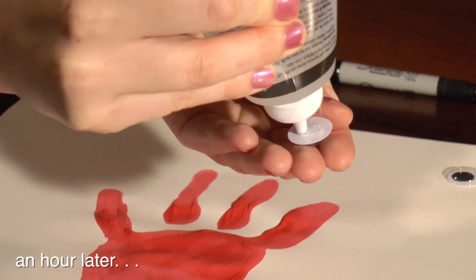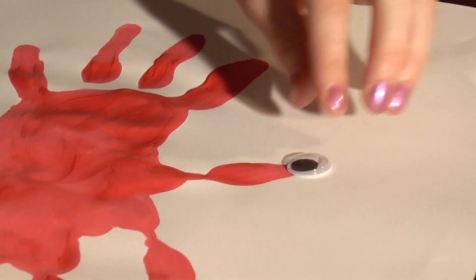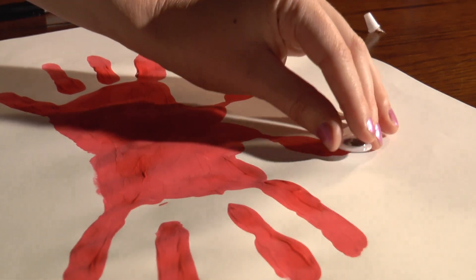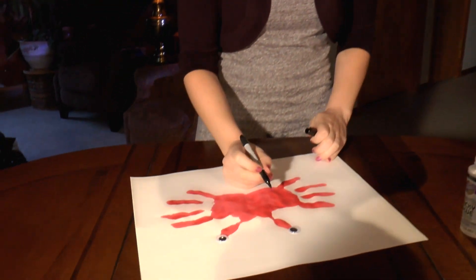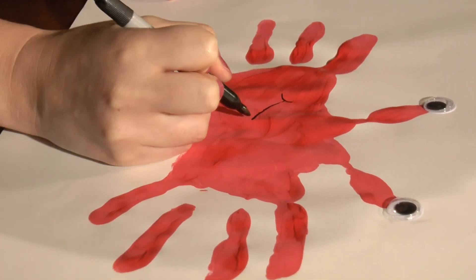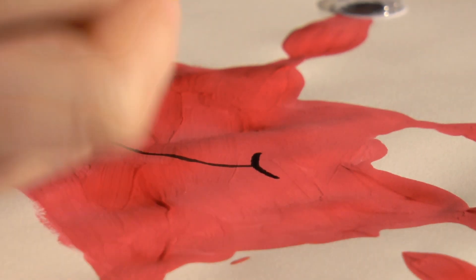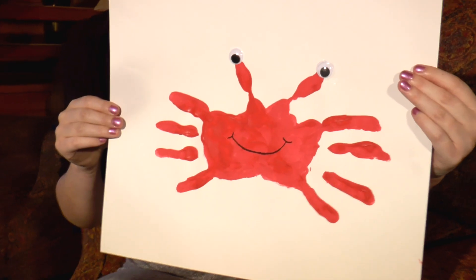So now I'm going to glue on the bobble eyes. Now I'm going to take the Sharpie and I'm going to draw in his mouth. And now you have a red king crab.